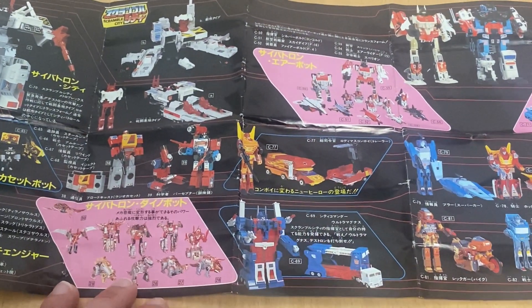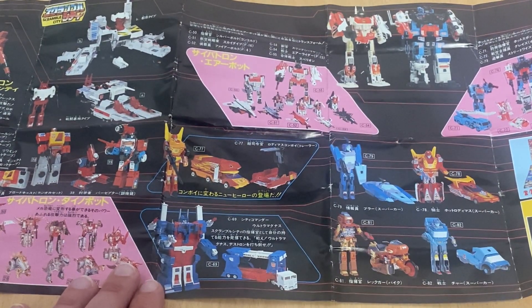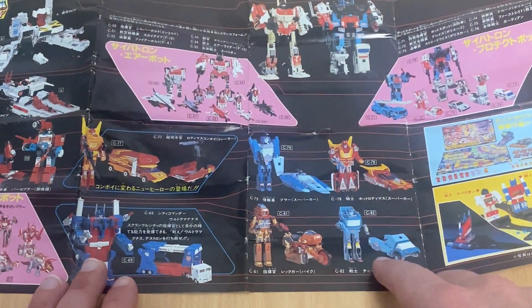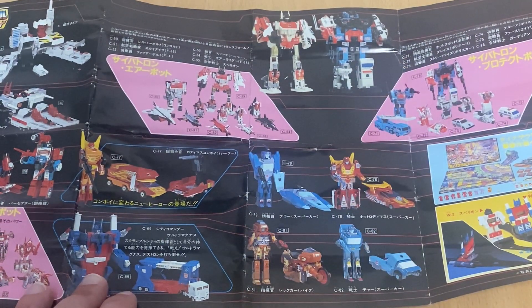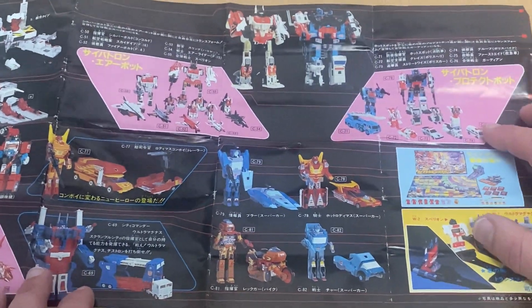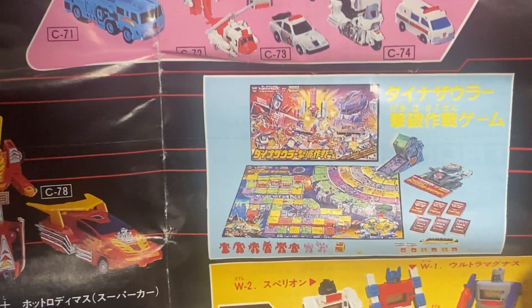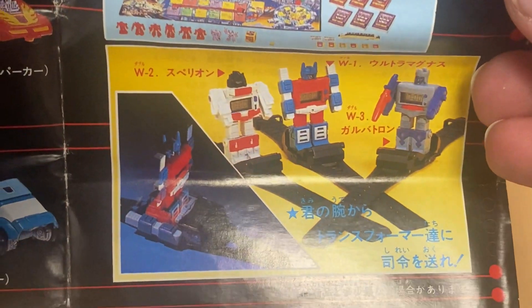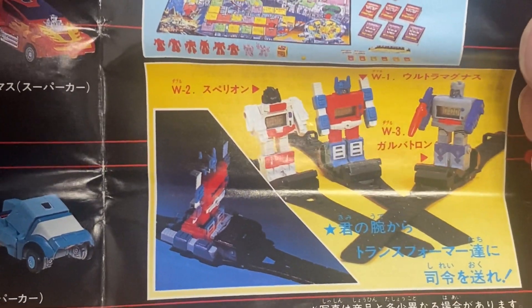Dinobots are all there at the bottom; they were all released. Ultra Magnus was of course released, Rodimus Prime, Hot Rod is there with what looks like slightly different colors on him, Retgar, Kup and Blur — so we've got the Movie bots. We've got the two first Autobot Scramble City Combiners, which are of course Superion and Defensor. There's a very interesting Japanese Scramble City board game and these phenomenal watches — I've actually found a video advert of this and put it on this channel.